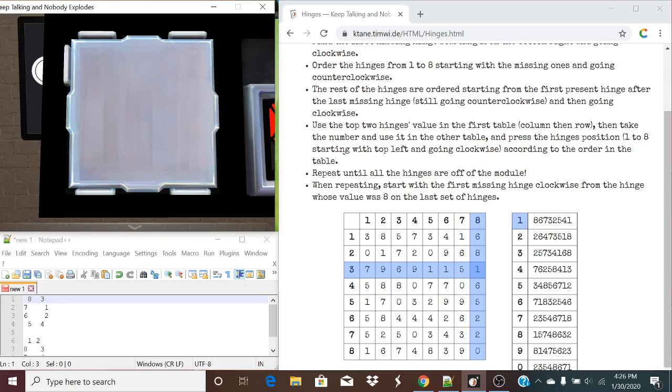Taking a look at the eighth value, going clockwise for the first missing hinge — in this case it's the same position. Going counterclockwise to all the missing hinges: you're going to become a two, and you're going to become a three. Continuing counterclockwise, that's going to be a four, and ordering the rest of the present hinges clockwise: five, six, seven, and eight. Our top values are now eight and four, corresponding to list six. Pressing seven — not present — one, eight, three, two, five, four, and a six. The first one's gone.